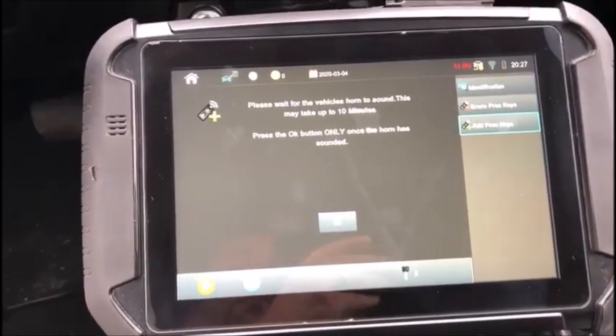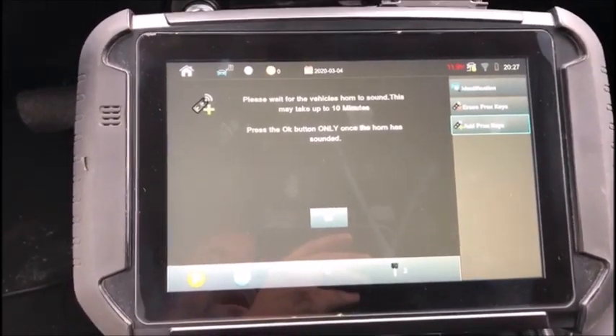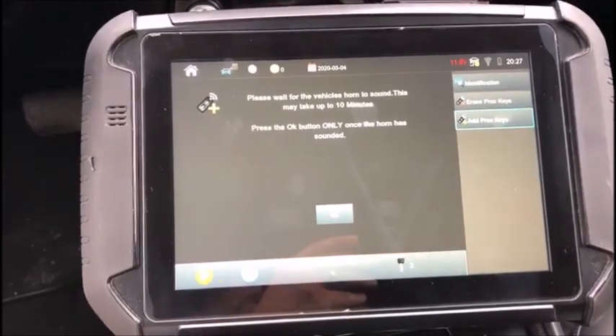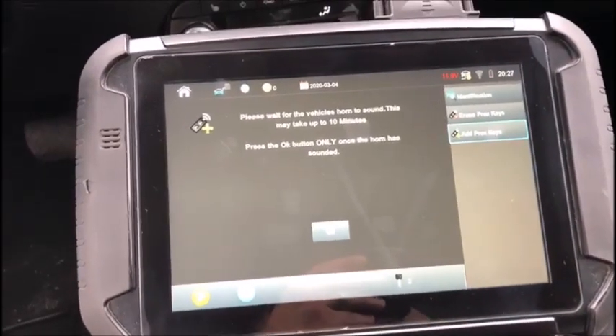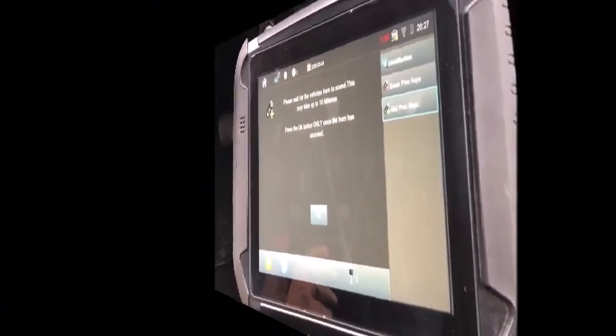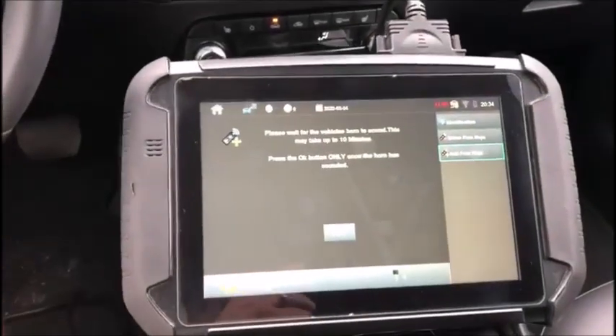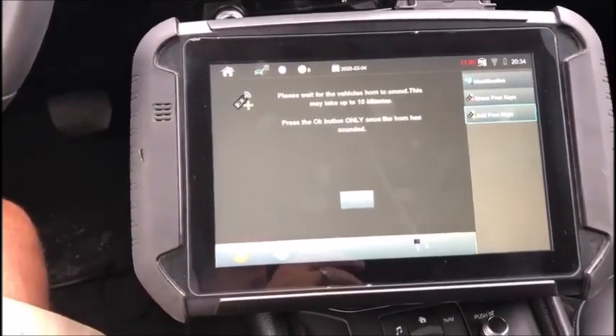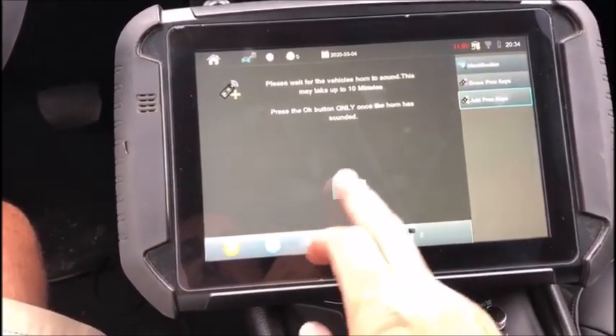Okay, there we go. We're at the next step — we want to wait 10 minutes, and once the horn has sounded we will commence programming. We'll come right back. All right, so we are back and the horn did beep — a little shy, probably around more like seven minutes — but it did beep, so we'll hit okay.